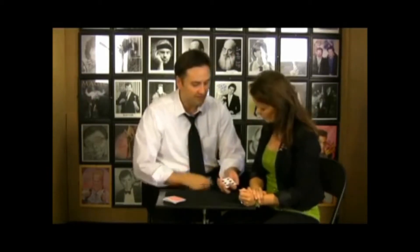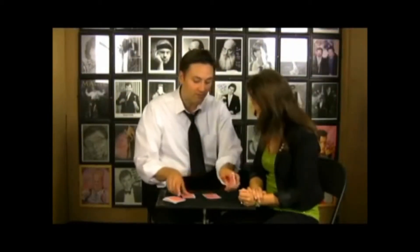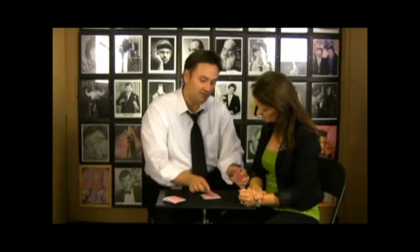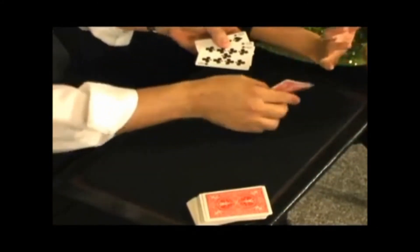Now traditionally this is a trick not done with a deck of cards — it's done with just a small packet of cards, which is what I'm going to use right over here. This packet has three cards that are red and three that are black. The trick is an old trick where a magician mixes red and black cards just like that, red and black. He doesn't do any sleight of hand, no funny business. He picks up that pile and when he does, all those cards have separated — all red and all black.